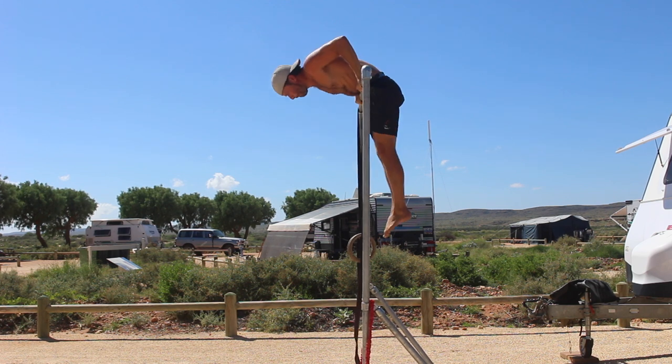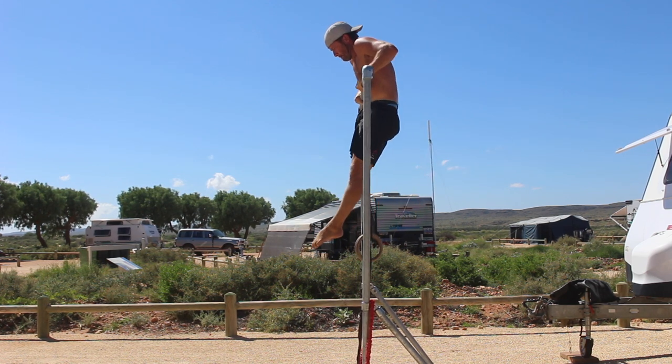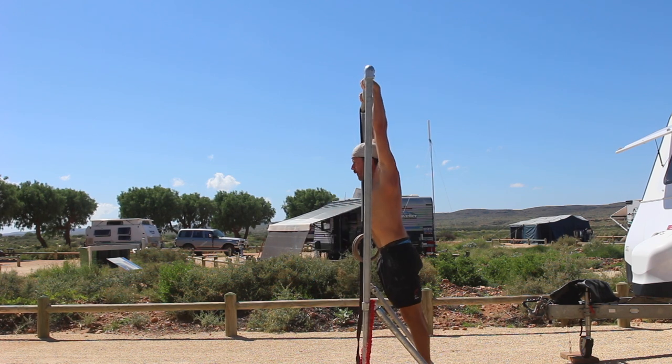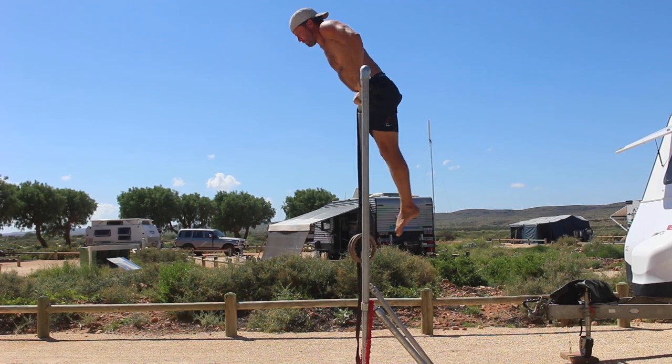Once above the bar, perform a straight bar dip to lock the elbows and hold the top position of the bar muscle up. Now this is where the real work begins — the eccentric bar muscle up.